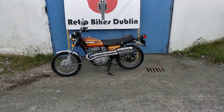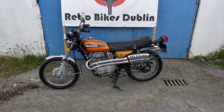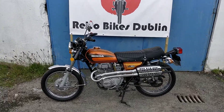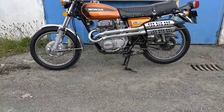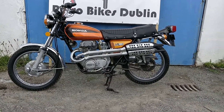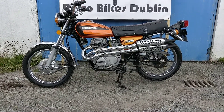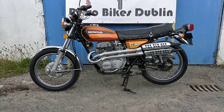Hello and welcome to Retro Bikes Dublin. Today we're going to show a Honda CL 360. It's a 1975 bike. All original paint as well as the seat, exhaust — everything on the bike is completely original. American import as well, so no rust. Just a fabulous bike.